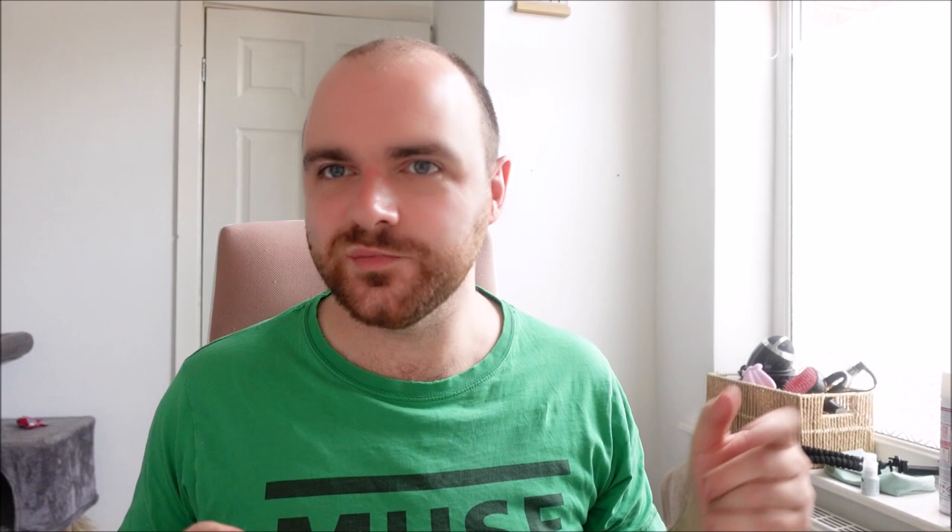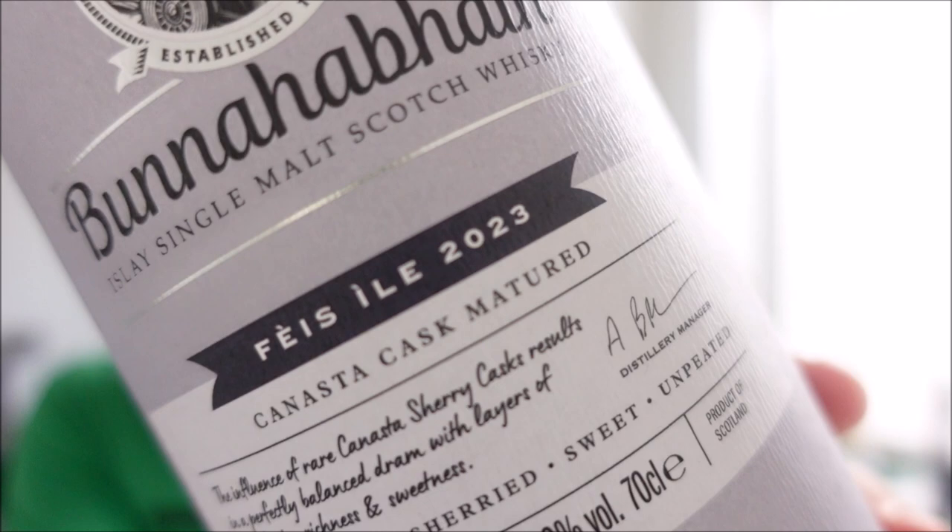Bunnahabhain — what a place. I'm going to kick off by showing you what we're trying. This is the Feis Ile 2023 bottling for Bunnahabhain. It's one of two — the other one is quite expensive, I think it's like a 1988 or 1989 vintage for about £450. This is the Canasta cask maturation, 51.2% unpeated Bunnahabhain. It says limited release on the top, not quite sure how many bottles there are. About £90 a bottle.